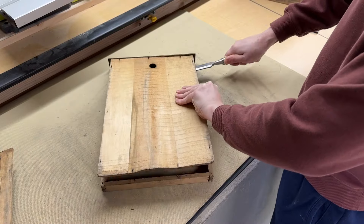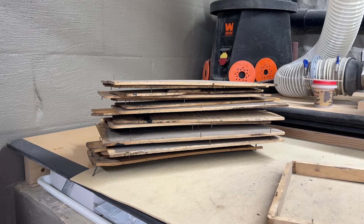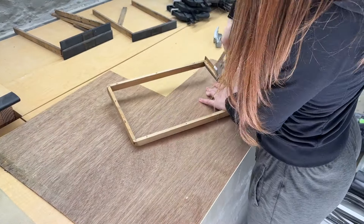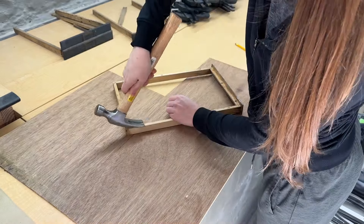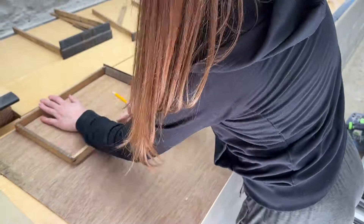When I bring something like this home I never have the intention to flip it or sell it — this is just a fun hobby for me. Once woodworking became my job, little things like this are something I've just maintained as a hobby for myself, and this chest is something that I'll probably have for the rest of my life.